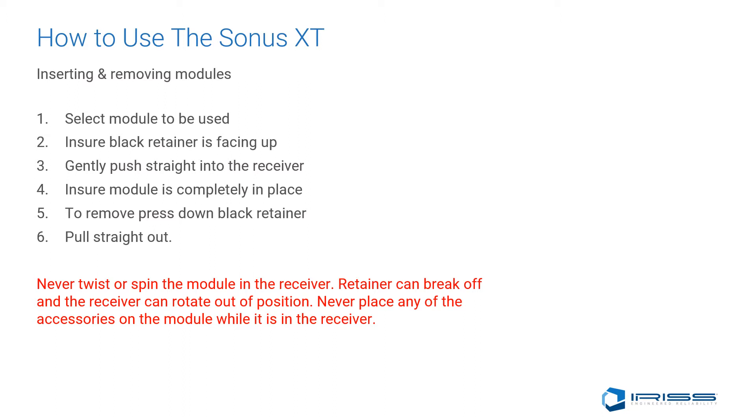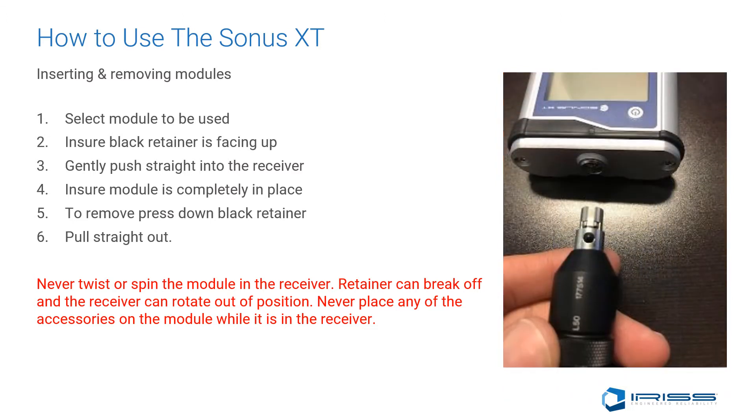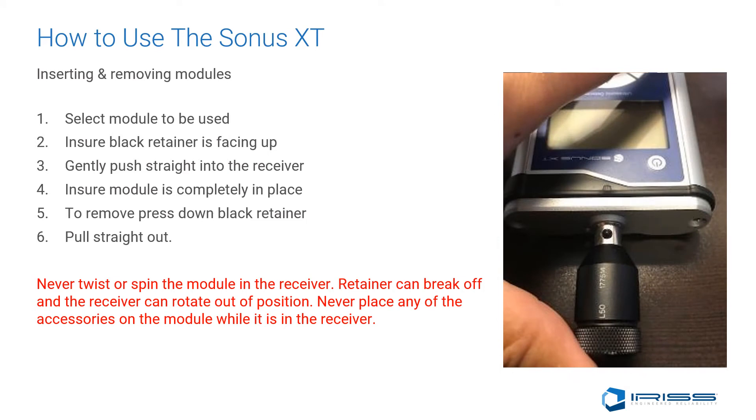Inserting and removing modules. Step 1: Select the module you wish to use. Step 2: Ensure the black retainer is facing up. Step 3: Gently push straight into the receiver. Step 4: Ensure the module is completely in place.